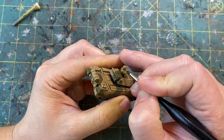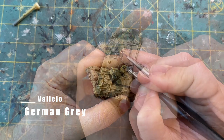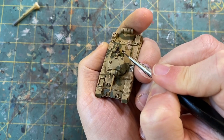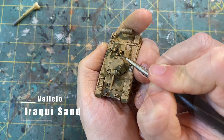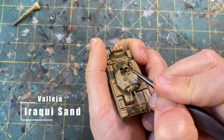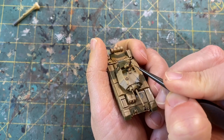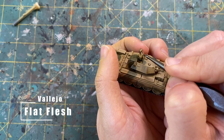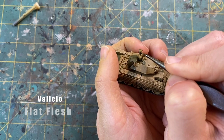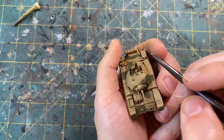Next I'm going to get some of the other details such as the radio — I'm just going to use my German Gray for that. I'm also going to go through and give a highlight to the uniform using Vallejo Araki Sand, just kind of getting the top of the folds of the cloth and the highest points. To finish up on the face, I'm going to go back in with Vallejo Flat Flesh and do pretty much the same thing — getting the higher spots: the nose, eyebrows, cheekbones, and fingers.